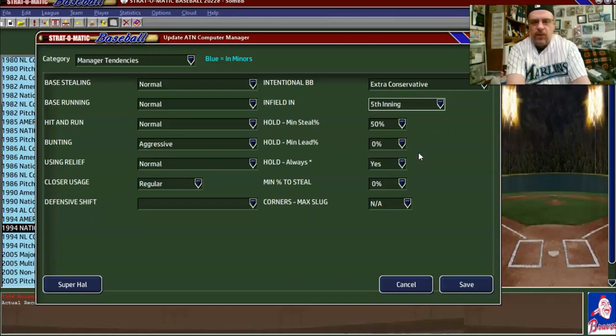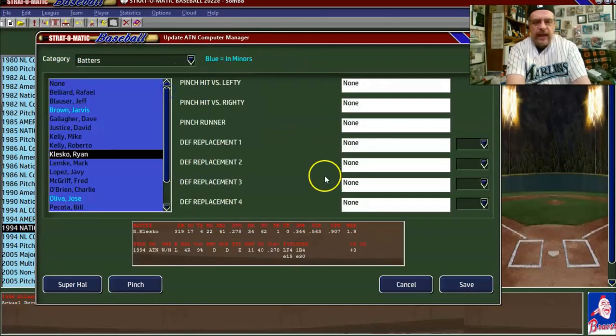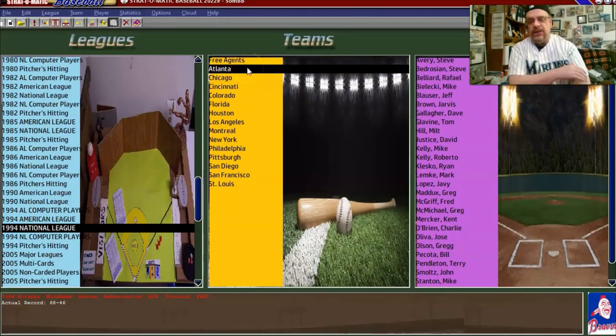We'll keep the other stuff and go back here and just say save. Now we have done Atlanta — I still need to finish the rest of their batters, but you get the general idea. You go through and do this because you want the computer teams to play against your team as well as they can. You want to eliminate the possibility of the computer doing things with pitchers and players that they probably shouldn't be doing.